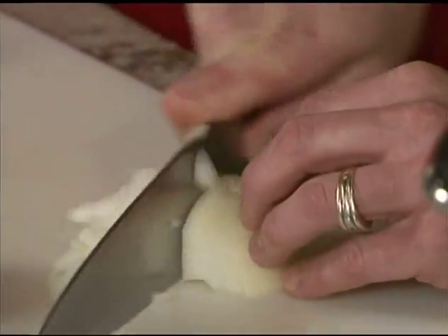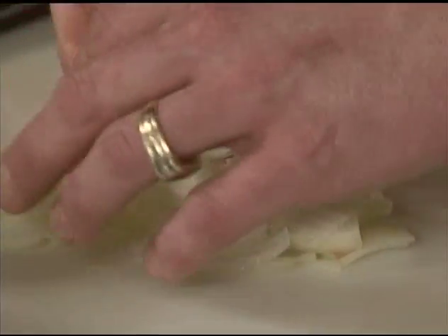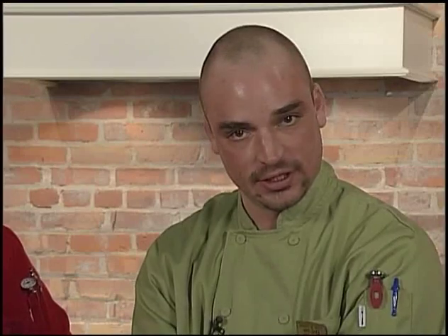We also got onion here. Nice little julienne — you're going to get about the same size shapes. A little bit rough chop in there to make it look nice. You're going to get nice strips just like the zucchini, the squash, and the carrots.